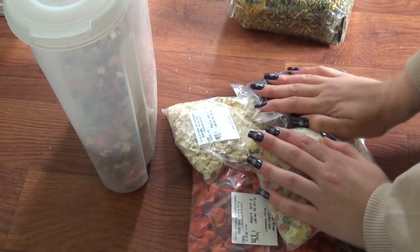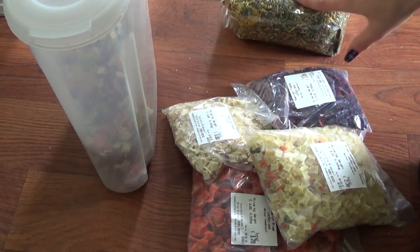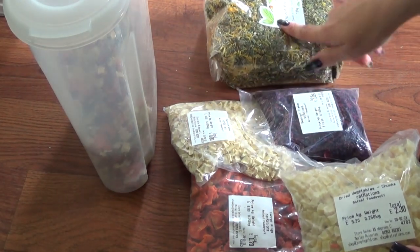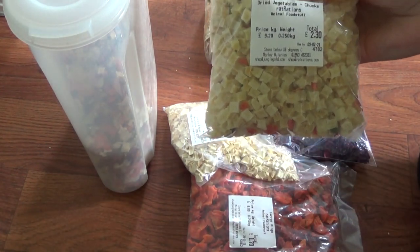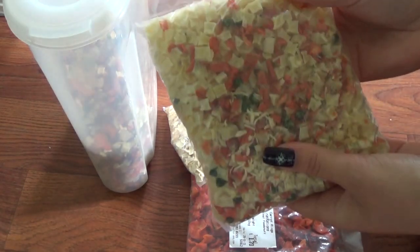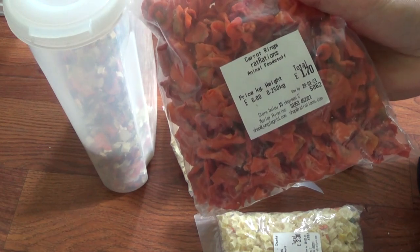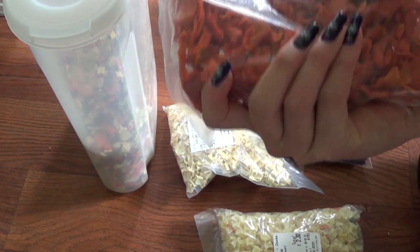In terms of the veg that I get, while buying herbs you can buy a kilo bag of dried vegetables at the same time. But as I said, stock was really short and I couldn't get a hold of it. So you can actually buy dried vegetable chunks on Rat Rations — that is a bag from there. You can see there's a mixture of things in it. I always like to pick up some extra carrot rings, because they are part of my mixture already but the rats really really like them. So that is just some carrot rings.